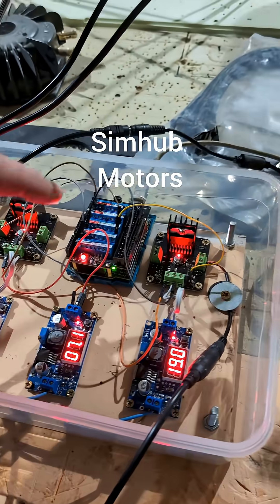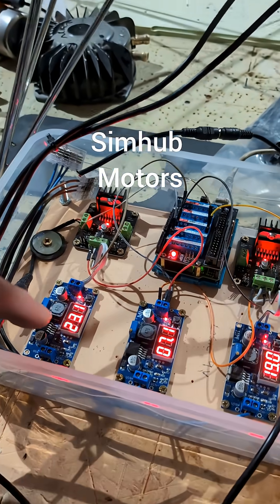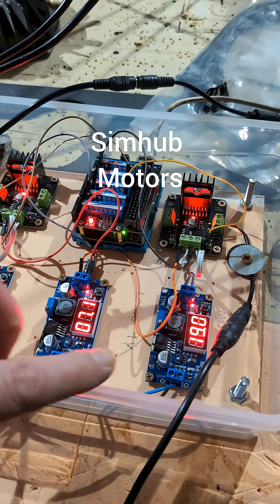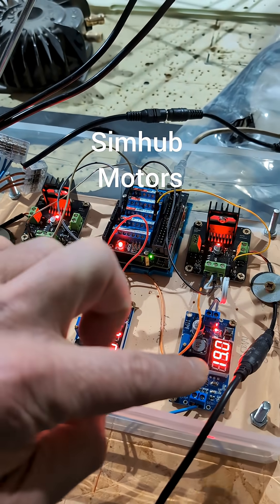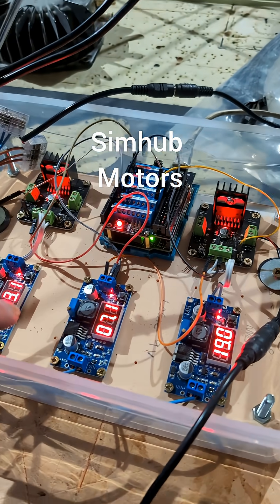I'm using an Arduino to control them. I've got voltage regulators on here to control the intensity of the motors. I could do that in Simhub, but it's easier for me to do it here.